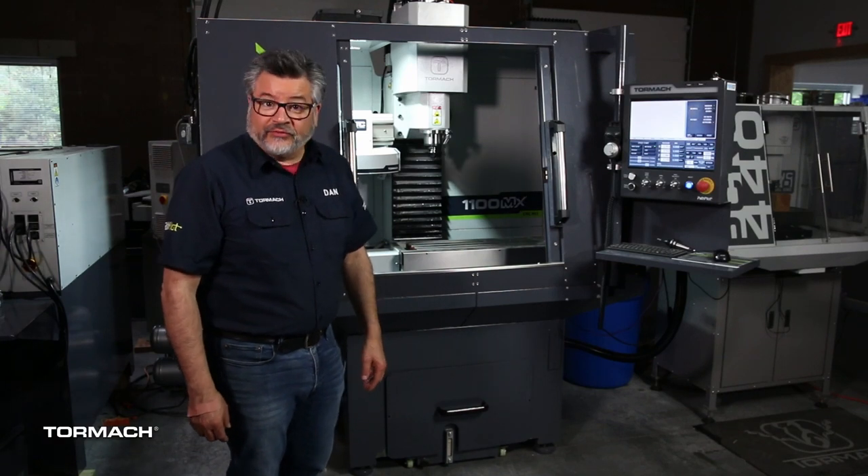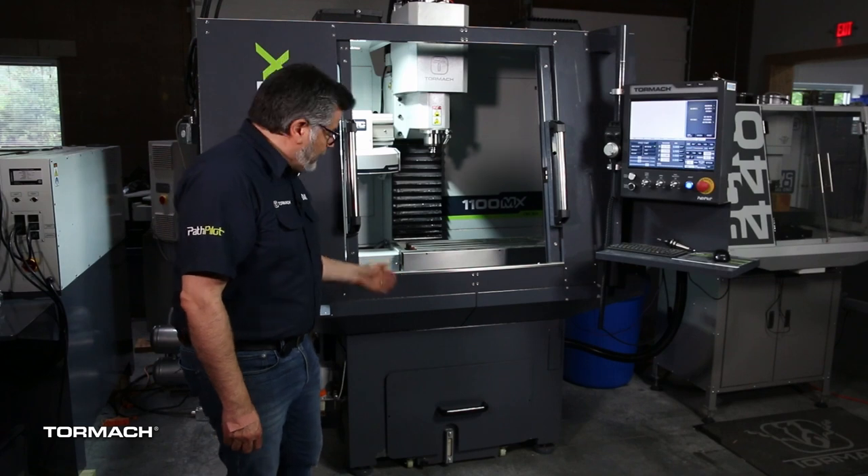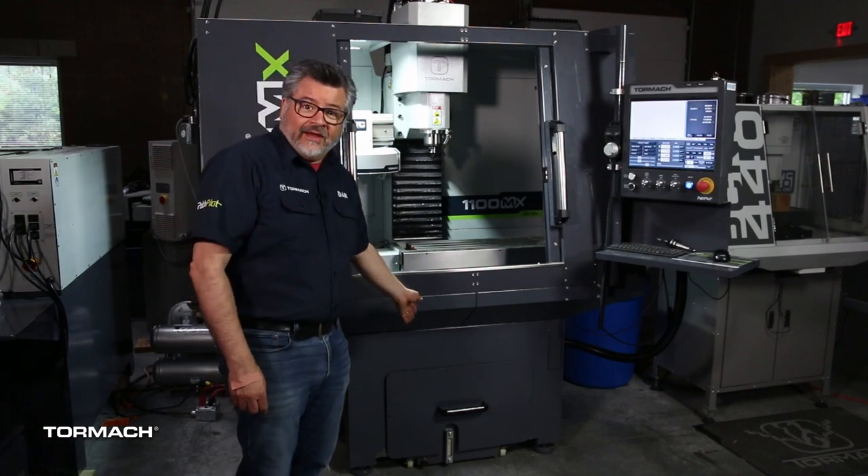One of the most important accessories for your Tormach mill is a combination welded seal stand, chip tray, and rolling coolant tank. They work together to manage chip evacuation to help you cut multiple parts for hours on end.